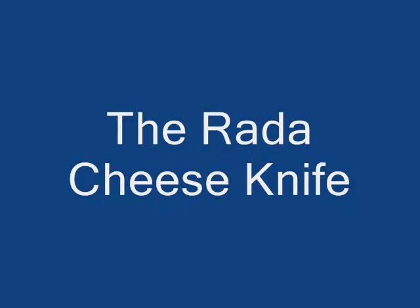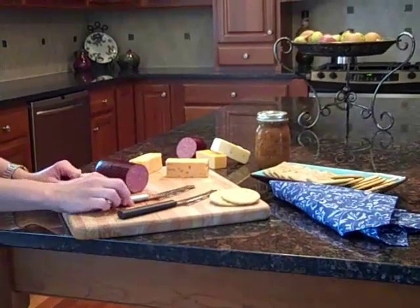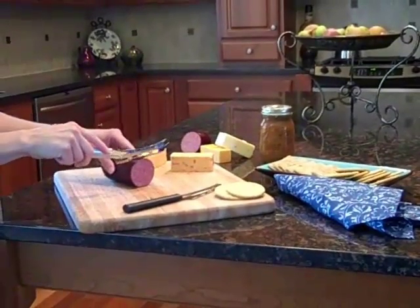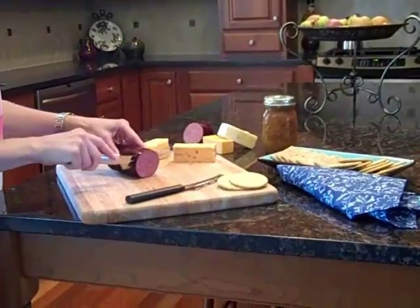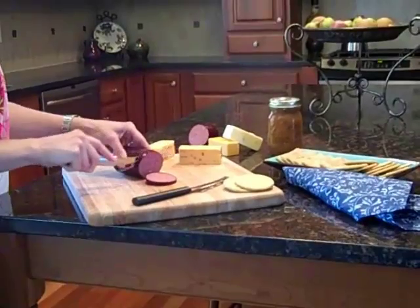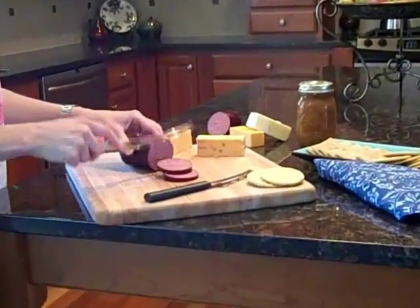It is hard to beat a cheese and cracker tray for a quick snack at night or when you're entertaining. The Rated Cheese Knife is used for both cutting sausage or cheese. Notice how nicely it cuts the sausage — nice even pieces, straight through.